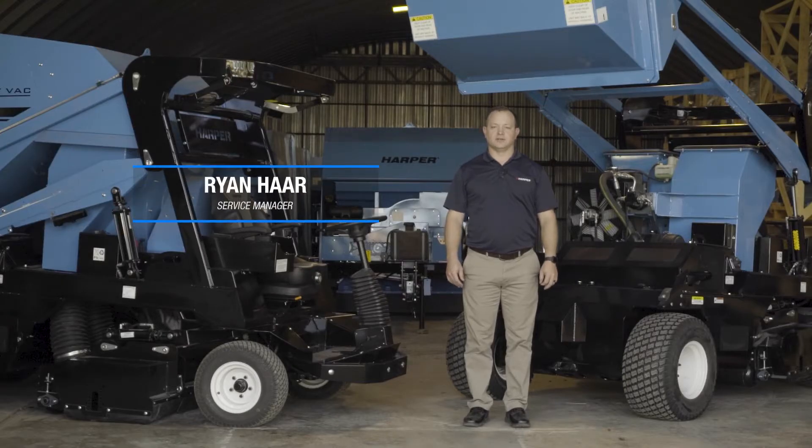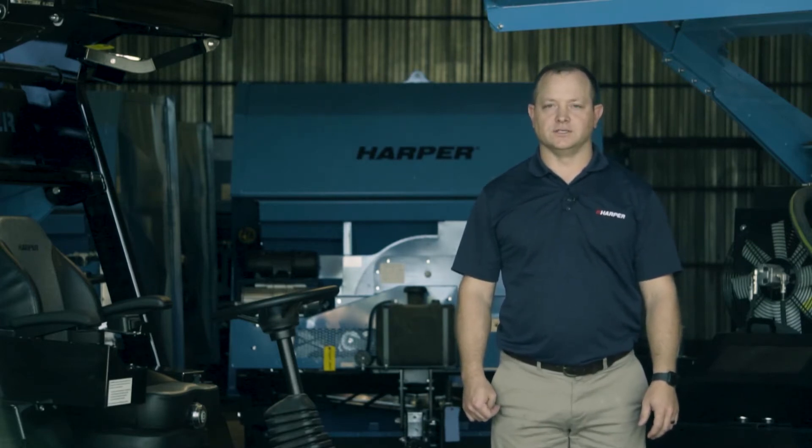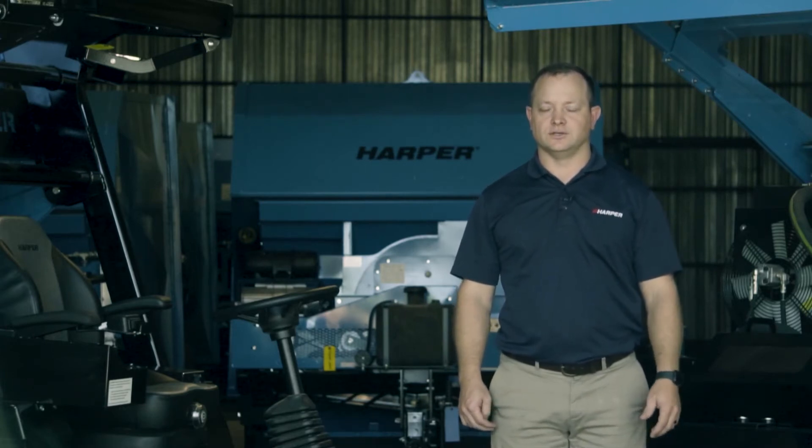Today we'll be talking about service and maintenance on a TV35D tier 4 final. You can go to our website at harperturfequipment.com to find more information on the unit, such as operators and parts manuals. Be sure to know the serial number, as these manuals are serial number dependent.